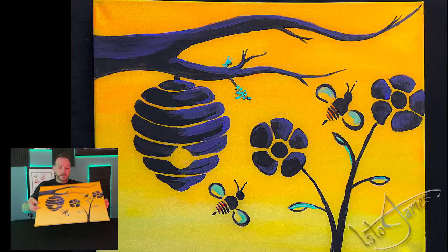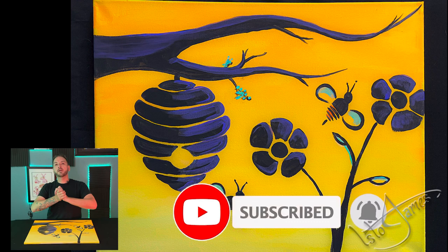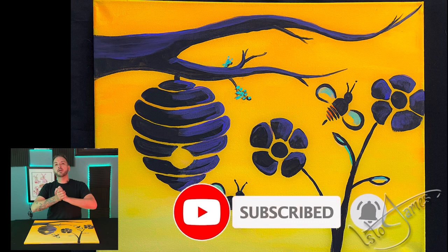Once you're finished with all those details you should have a beautiful work of art sitting in front of you. If you painted along with me and had a lot of fun, let me know in the comments below — tell me what you loved about it or what you did differently. Don't forget to like, subscribe, comment, and share with your friends. Thank you so much for watching the Isto James channel, and I will see you next time.